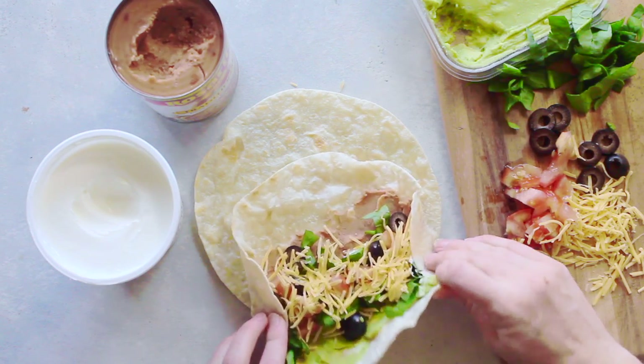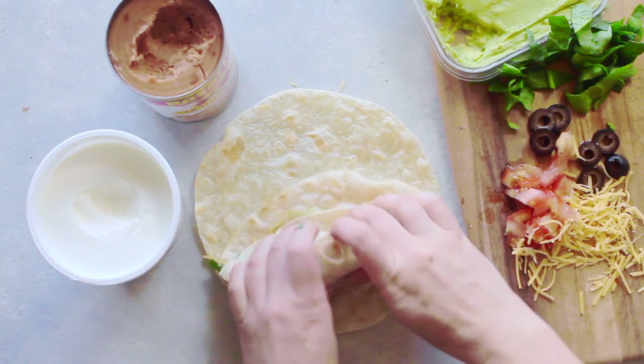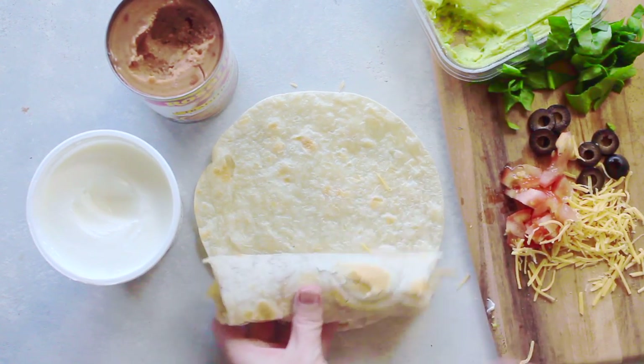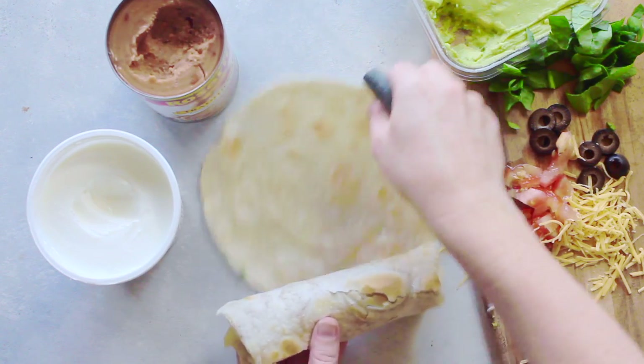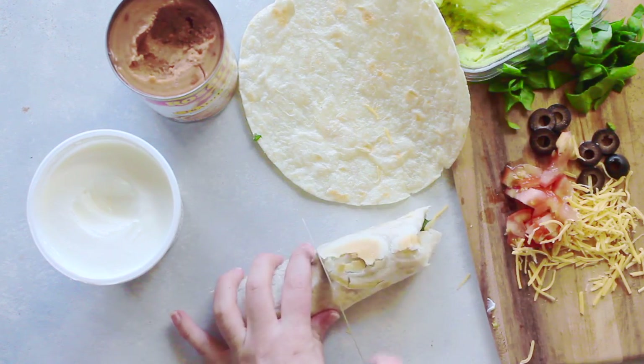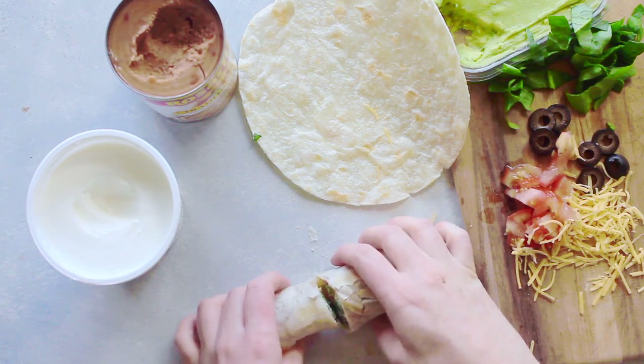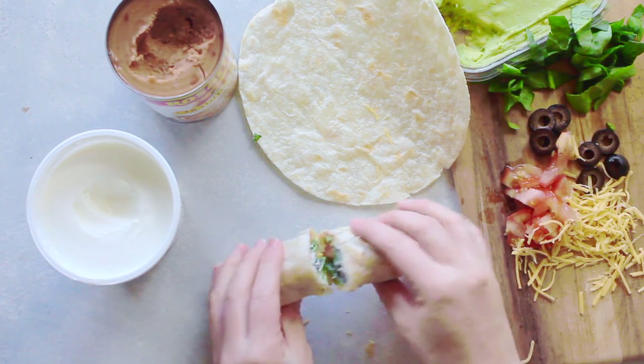Then I'm just going to pull in two of the sides and roll it all together. When it's done I just cut it in half so they can actually see what's inside of their seven layer dip burrito — so my kids will actually eat it. If I hand them one that's closed off they won't touch it.